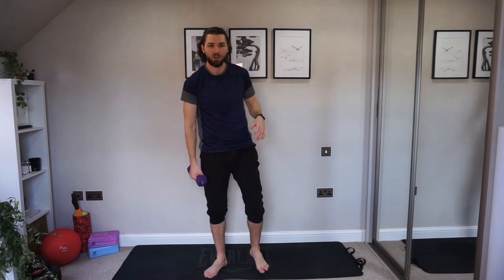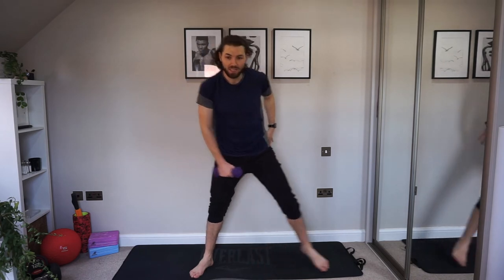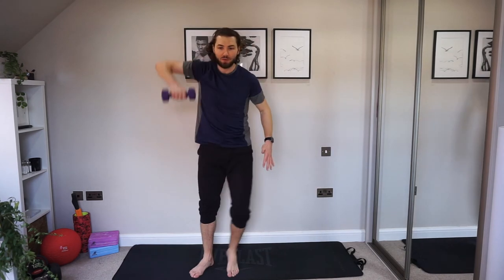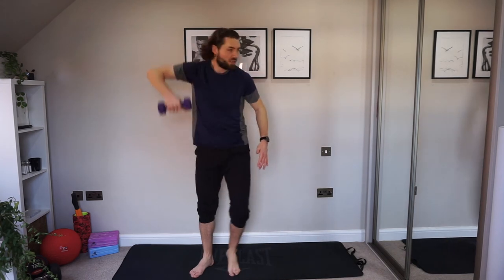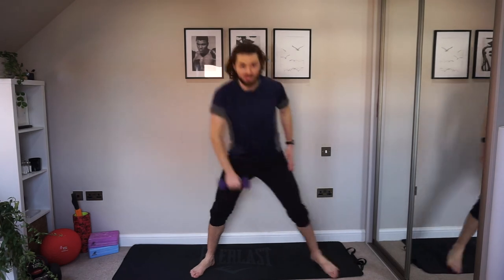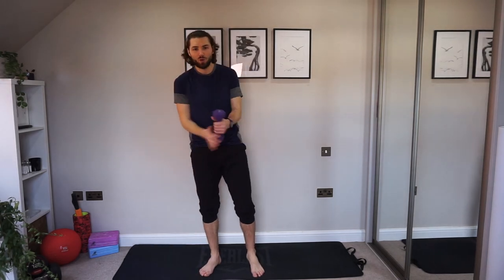Side lunge left leg, right hand on the dumbbell — high pull into that right elbow. Are we ready? Let's go — dropping down, elbow comes up. Keep it going, hope you're feeling good, we're going towards the end now. These exercises are getting a little bit slower, a little bit more controlled. We're defining those shoulders, working into the biceps and the triceps, always working the core while we work the lower body. We have two exercises left — we're swapping hands. Keep breathing, almost earned your reward.